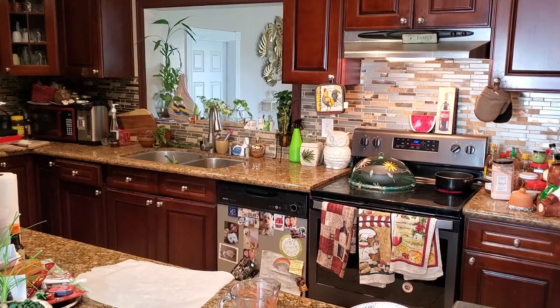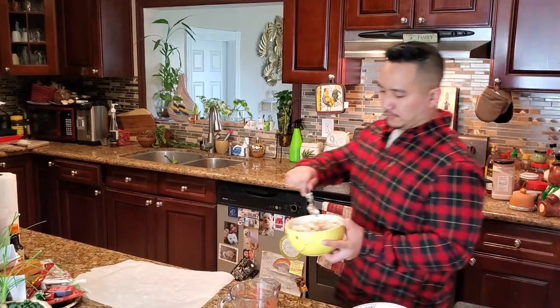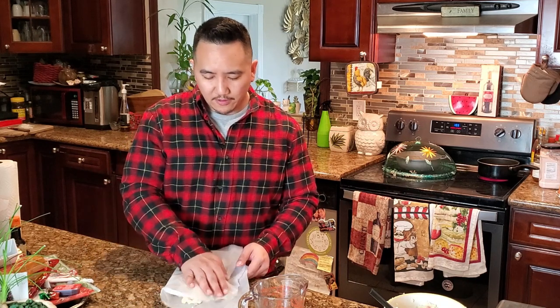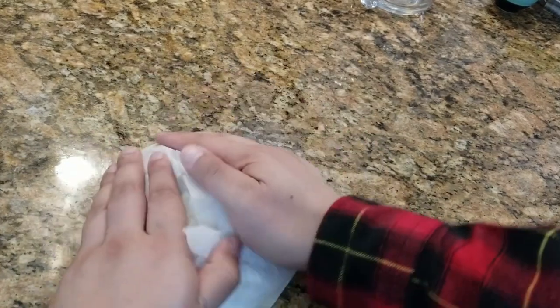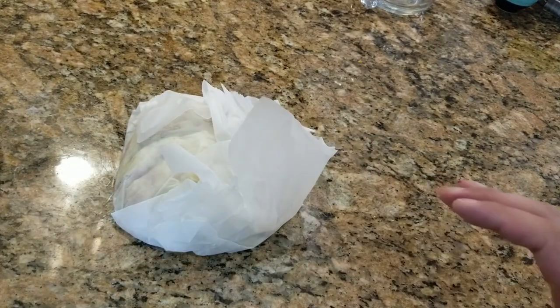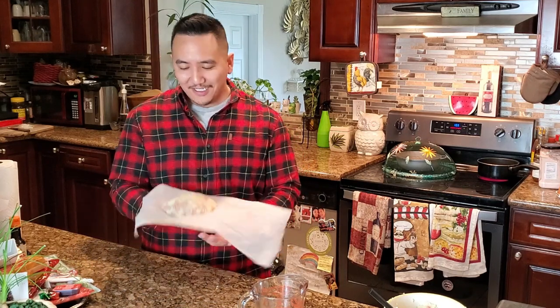Alright, now that we got everything incorporated, we're gonna put it on some parchment paper. We're gonna use our hands and just fold it and mold it into our cakes. Then we're gonna fold it over and put it in the fridge, just let it chill out for a little bit. That's gonna help solidify it and keep it solid when we go ahead and fry it.